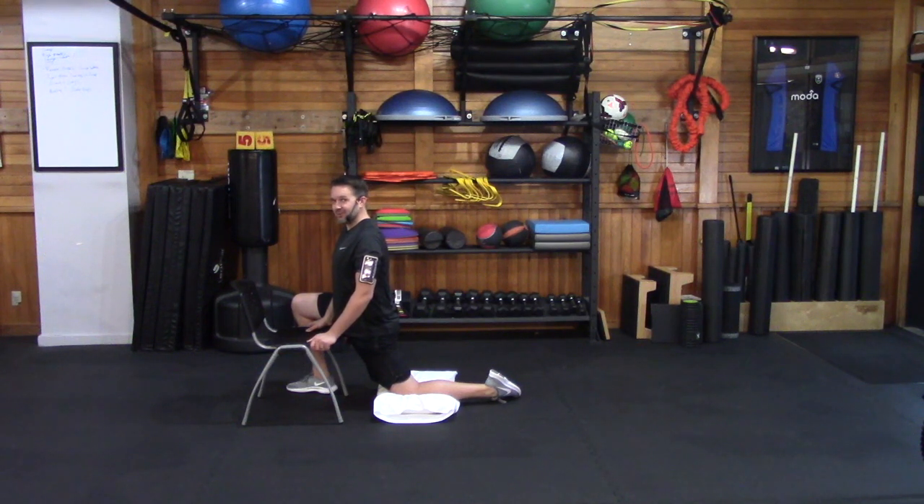You want to hold this stretch for a little longer than you think is necessary. A lot of people want to rock in and out of a stretch, but we try to educate you to hold it for a good 30 to even 45 seconds. A prolonged hold makes a bigger difference when it comes to changing muscle tissue. So prolong that hold here, keeping your weight over your hands and forward over the front foot for 30 to 45 seconds.